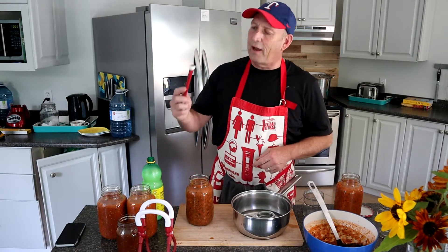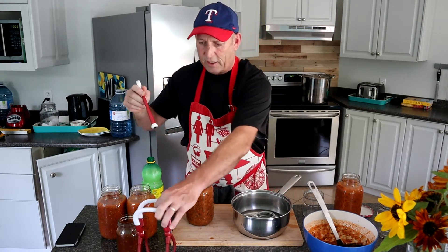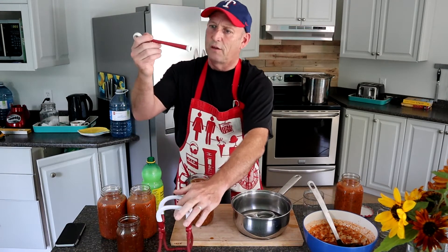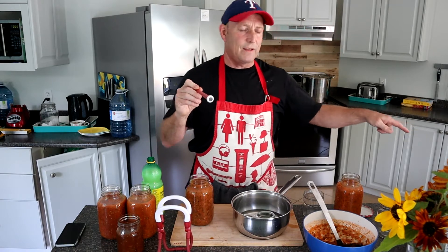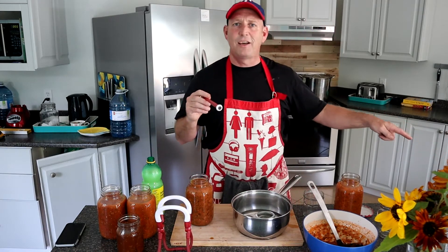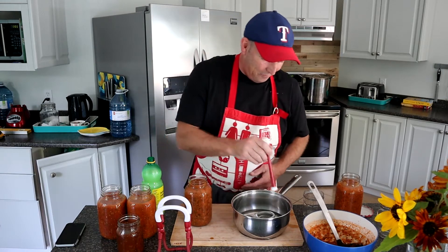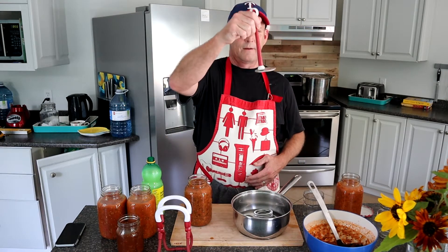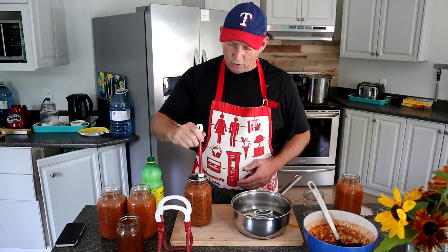I bought the kit, which was quite good. It came with these tongs, this magnetic lid lifter, and obviously that thingamajig — a funnel, that's it, it came with that funnel. So I've got a lid that is nicely sterilized and we're going to put that on.